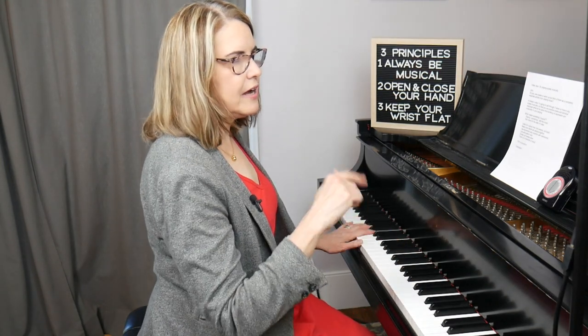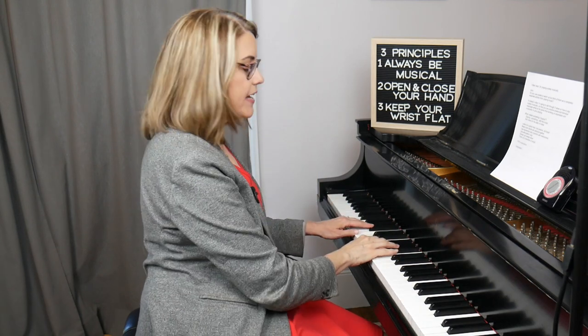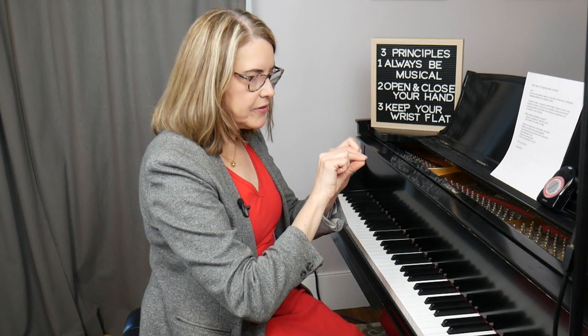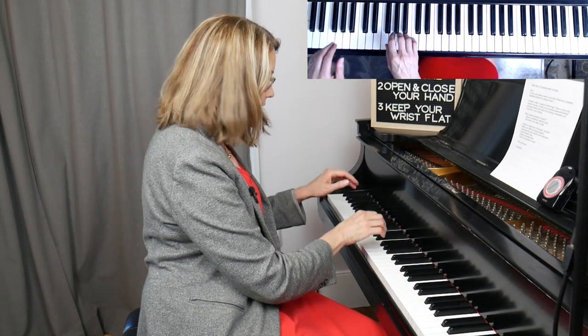One thing that often happens is a tendency to rush when you get louder, so I'd suggest using a metronome and making sure that as you get louder you don't actually get faster. This also helps you practice pacing a crescendo or diminuendo so that it's very even. Of course, you can also practice the opposite — starting loud, diminuendoing as you go up, then growing louder as you come down — and you can do that over multiple octaves as well.